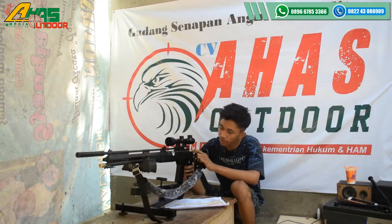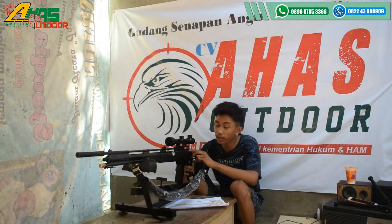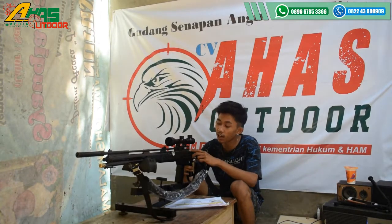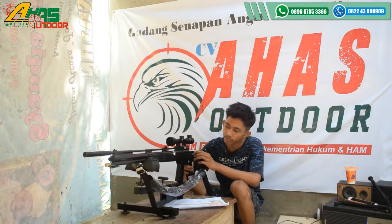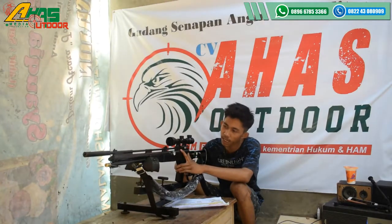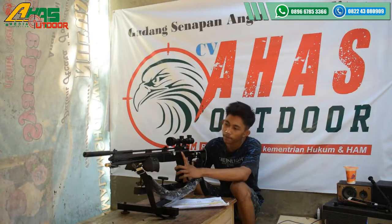Di bagian belakang ini sudah ada setelan power. Setelan powernya tinggal putar ke kiri kalau mau keras, kalau mau irit tinggal putar ke kanan. Dan ini juga bisa dipasang magazine isi 14 butir.